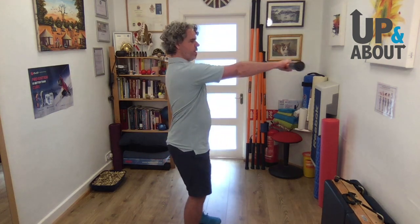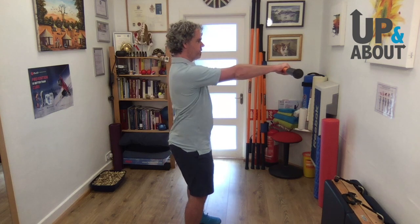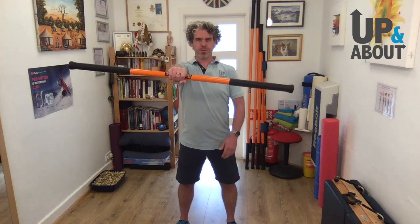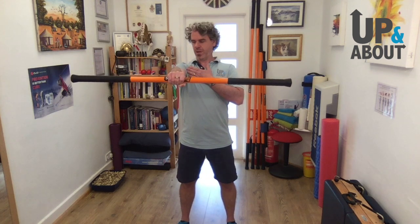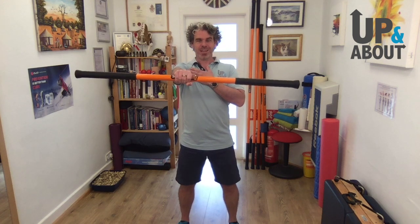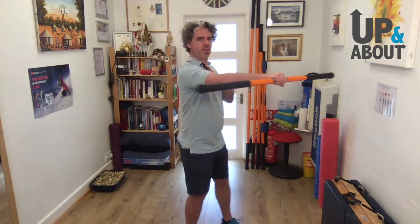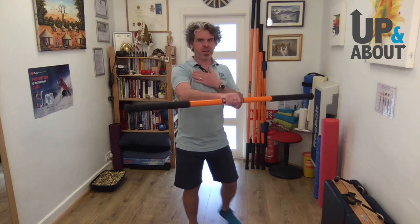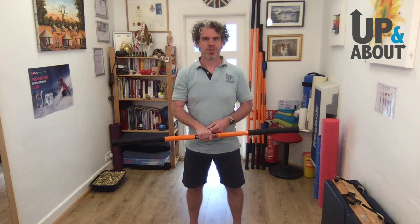I'll turn sideways so you can see: I'm not reaching forward with my shoulder and I'm not drawing back. I'm just keeping the stick absolutely pinned right in front of me at all times. For the vast majority of people I train, this is the hardest thing to get used to, because the stick just keeps dragging forward as they tire and revert to using the muscles they're used to instead of the ones they should be using.